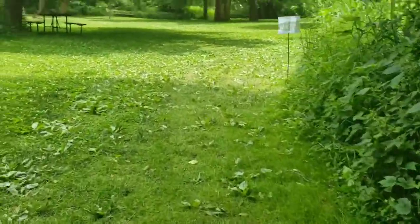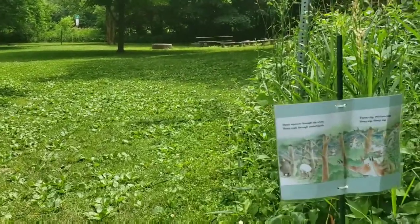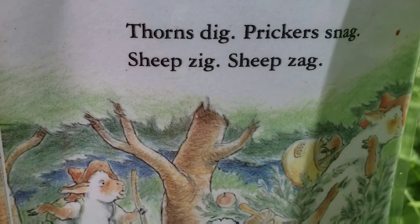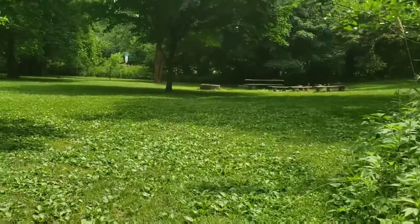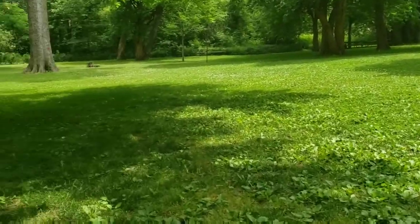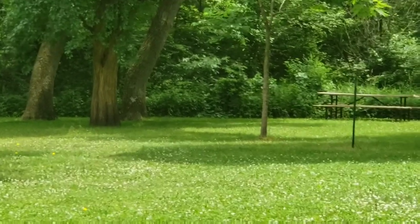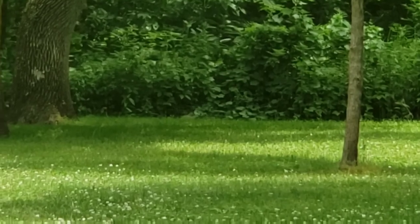Our trail led us to this — this is where they have the group camp for kids. Sheep squeeze through the trees, sheep rush through underbrush, thorns dig, prickers snag, sheep zig, sheep zag. This is where all the sheep come to camp. Look at that little groundhog running away from us — there it went, going off at the base of that tree.